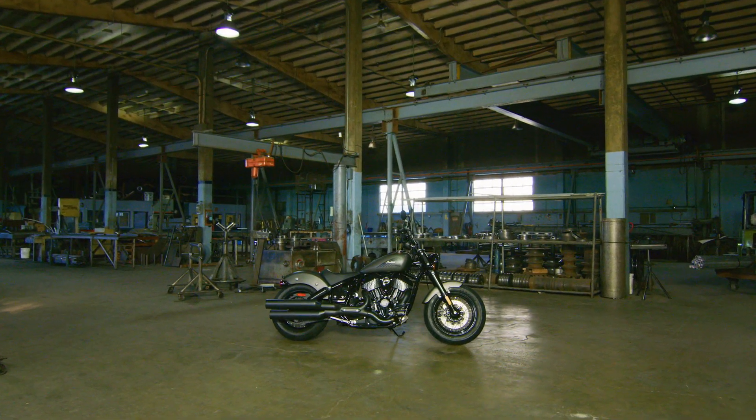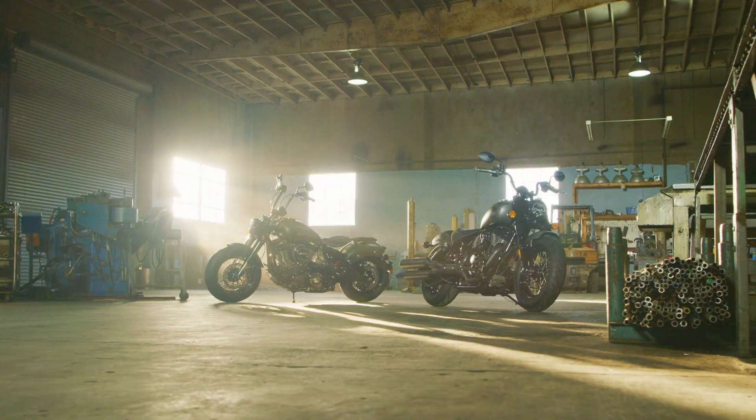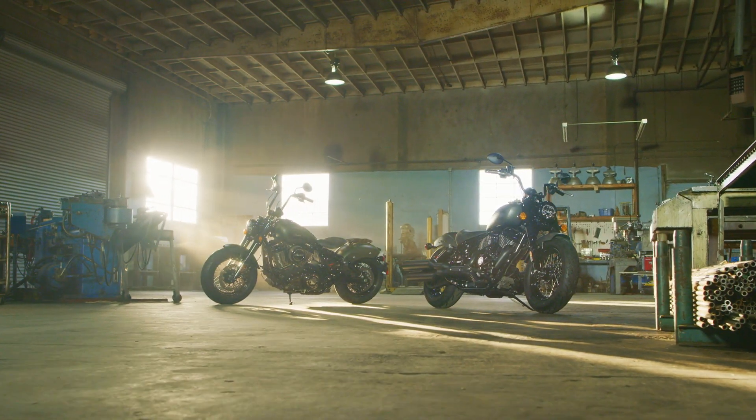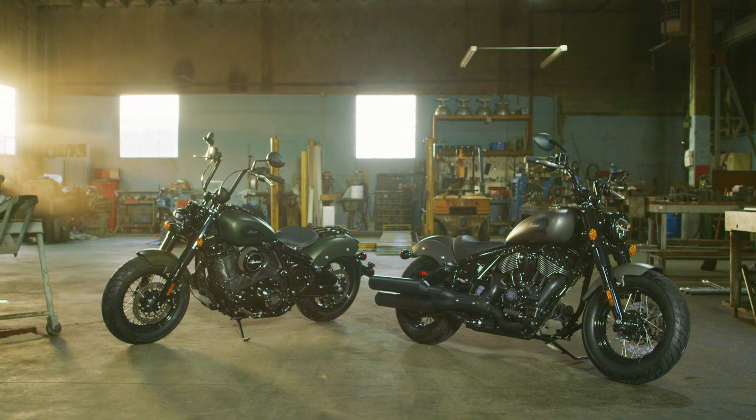In 2021, Indian Motorcycle reimagined the iconic Indian Chief. Now, three renowned custom builders are showcasing the Indian Chief's virtually unlimited possibilities to make it your own.